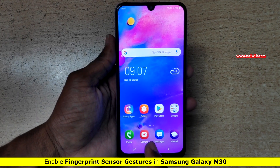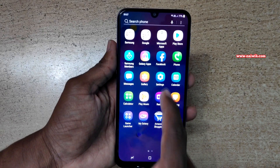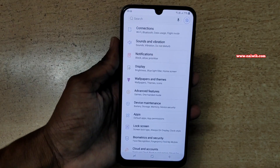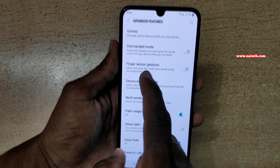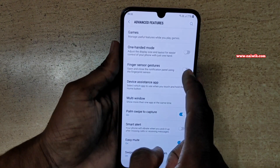To enable fingerprint sensor gestures, open the app drawer and go to Settings. Under Settings, click on Advanced Features. Under Advanced Features, there is an option called Finger Sensor Gestures.